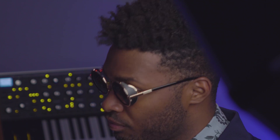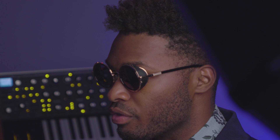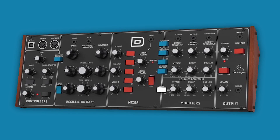Yesterday, Moog Music announced that the production cycle for the limited reissue of the Mini Moog Model D is coming to an end. And while this remains an unfortunate piece of news for many who are sad to see the Model D line at the end of its life, for now a new, more affordable option has recently surfaced. Enter the Behringer Model D, a Eurorack-sized synth inspired by Moog's legendary analog monosynth.